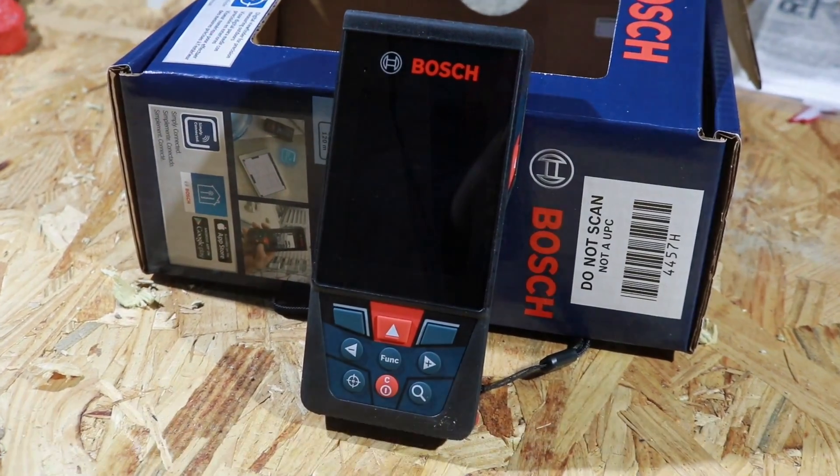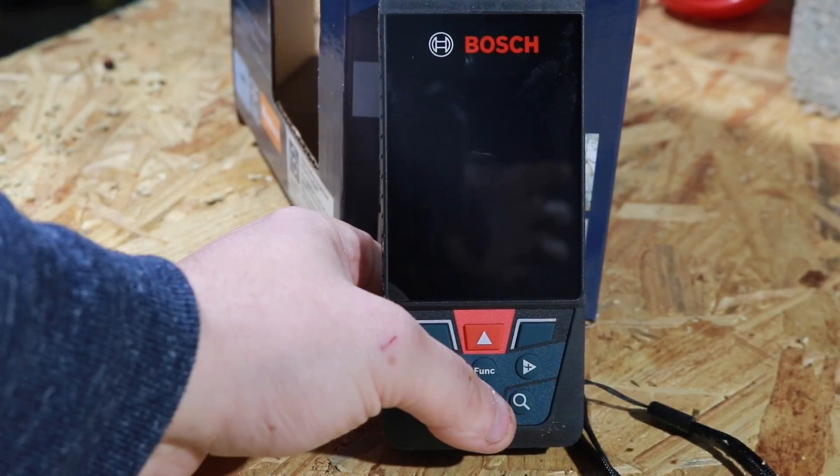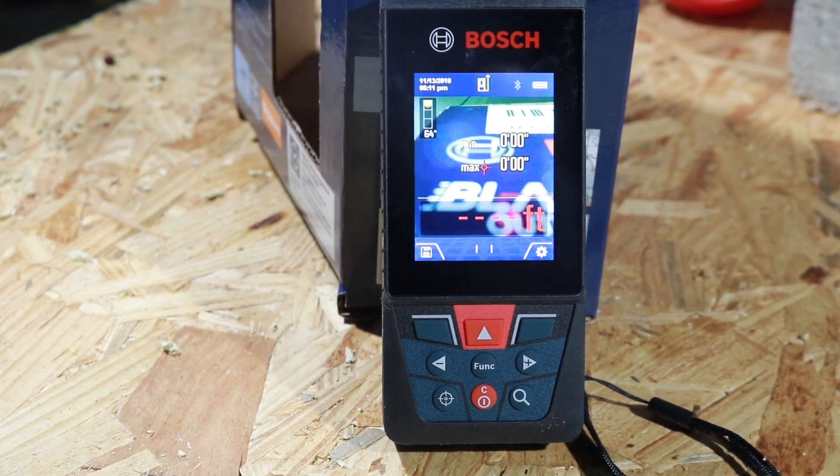What's going on everyone? Today we're taking a look at the all new Bosch Blaze Outdoor 400 foot laser distance measure. This thing has picture capabilities on it. Put the link in the description below for you to check it out. Let's get it started.